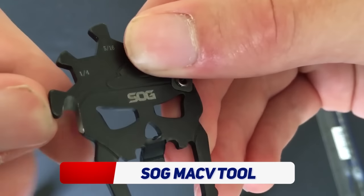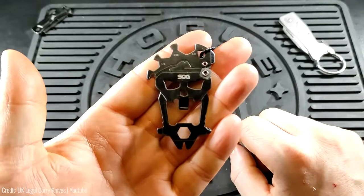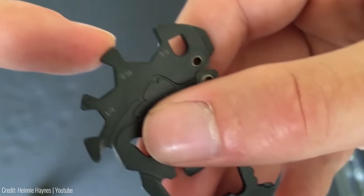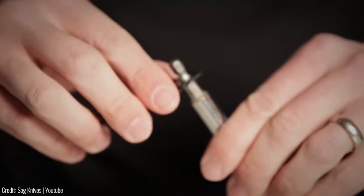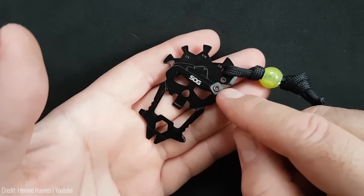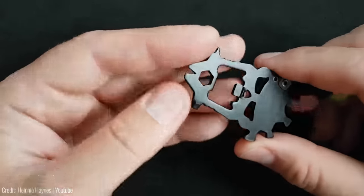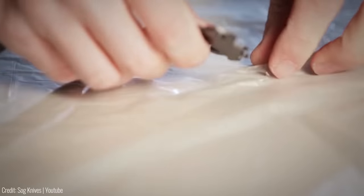Are you tired of bulky, cumbersome multi-tools weighing down your pockets? Meet the SOG Mac V Tool — the ultimate pocket-sized powerhouse. This versatile gadget packs in 12 essential tools including a bottle opener, flathead screwdriver, and even a ruler. With its sleek and durable design, the Mac V Tool is sure to become your go-to for everyday tasks and outdoor adventures alike.